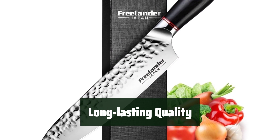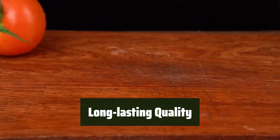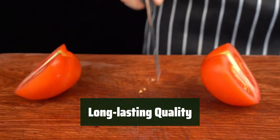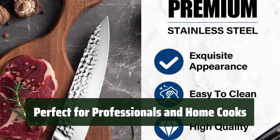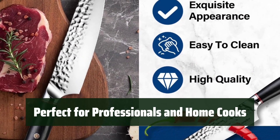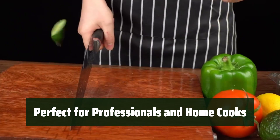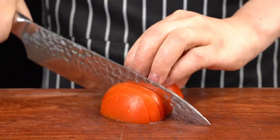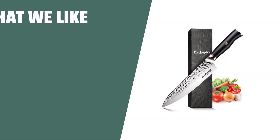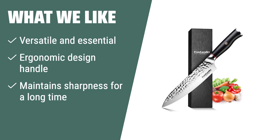To ensure its longevity, make sure to clean and dry the knife after each use. The high-quality stainless steel ensures durability and corrosion resistance. The Freelander 8-inch knife is an all-purpose kitchen tool that is perfect for both professional chefs and home cooking enthusiasts. Its versatile design makes it ideal for all your chopping, mincing, and cutting needs. What we like: the Freelander Chef Knife is perfect for all your chopping needs. If you are looking for a durable and comfortable knife, this is the one for you.